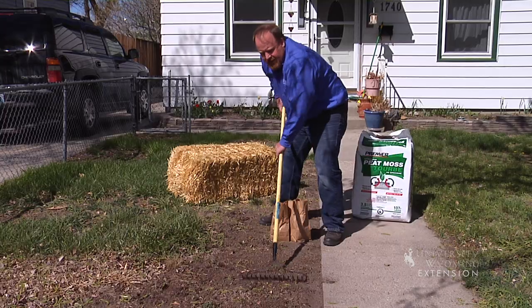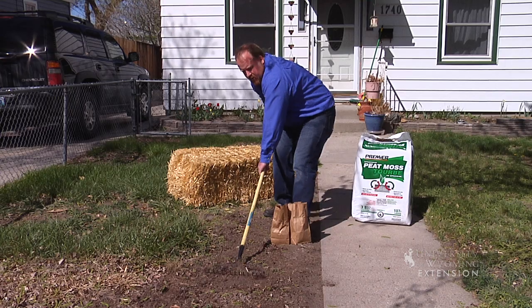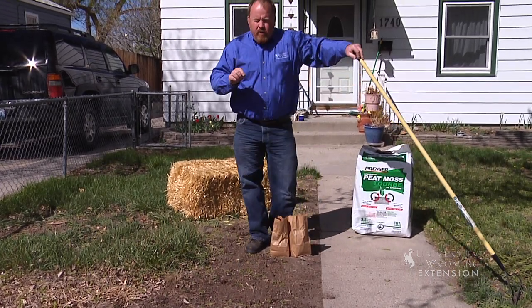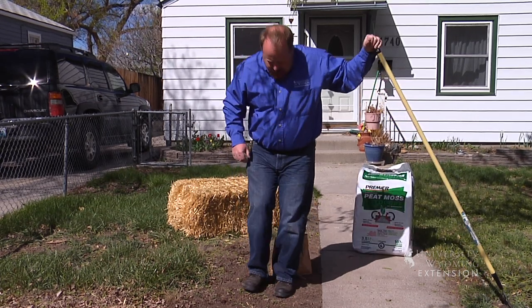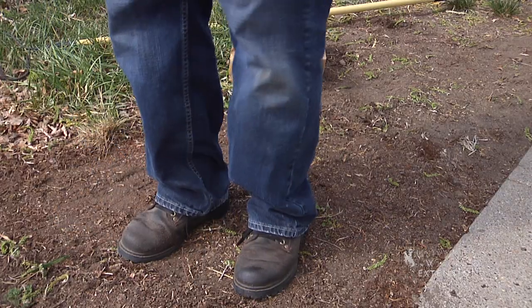Remember, these seeds are really tiny and they need soil on top of them, but they don't need a lot of soil. Seed has evolved by growing up in the footprint of a buffalo — it really needs a firm seed bed. We can use a roller, or we can simply walk on it.